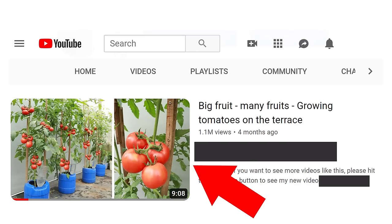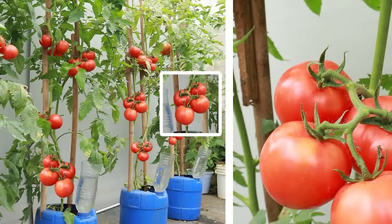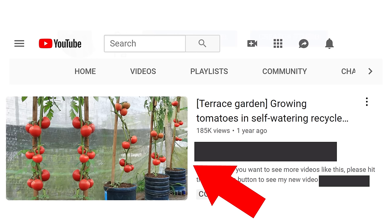Take a look at this video: 1.1 million views and so many tomatoes growing out of containers. But wait a minute — this tomato is the same as this tomato, which is just a mirror image of this tomato. Let me copy this, move it here, and flip it horizontally. Voila — now we know how it was done.